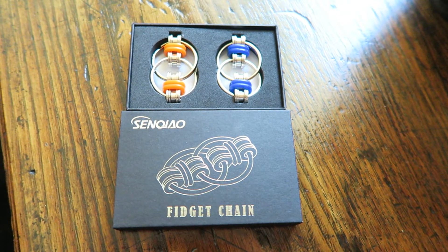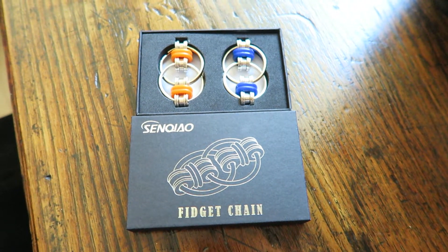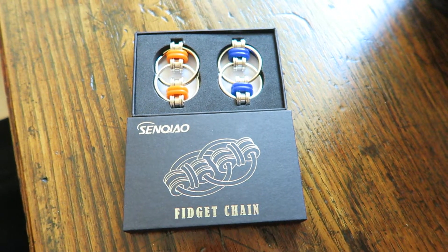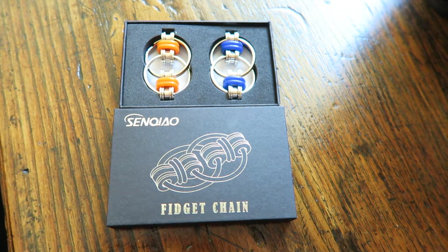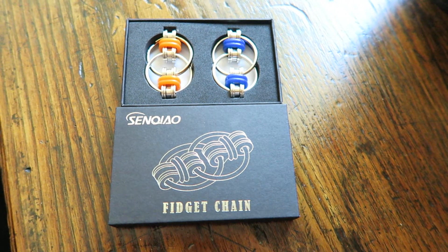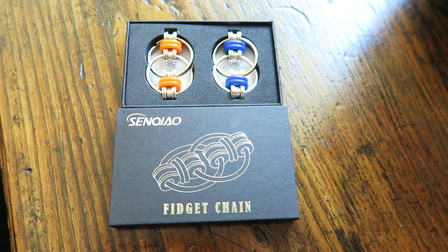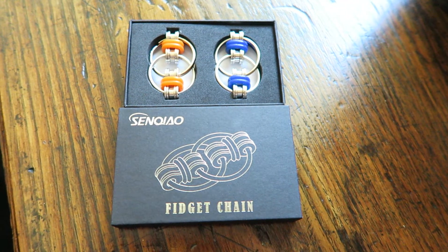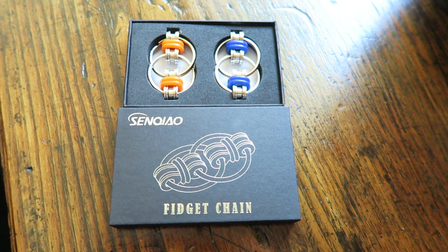These are geared towards helping people concentrate, so you can play with them and they don't make any noise when you're messing with them. It's great for people who have attention problems. I am an art teacher for college age students and I get a lot of people that just struggle with concentration and seem like they're big fidgeters.